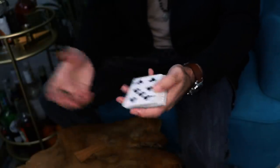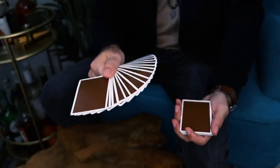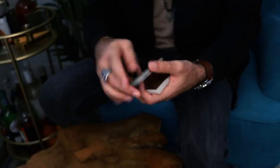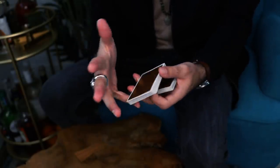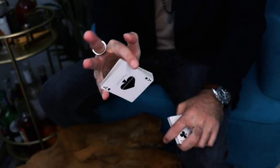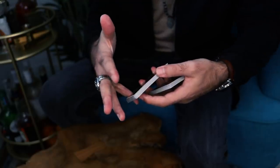The first thing you're going to want to learn is the one-hand fan, and you need to learn this properly — otherwise the fan could get really messy when you go to steal out a card for the change. It's really not that hard. Place your first finger and your pinky of your right hand out so you can grab the packet. We're only going to use half the packet, so grab just that half with pinky and first finger.